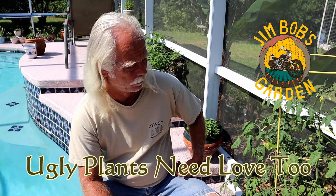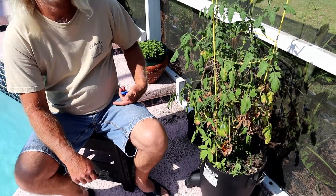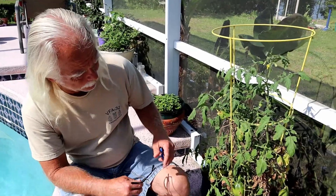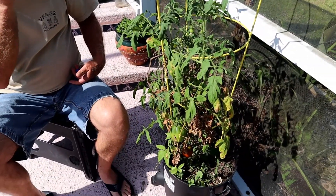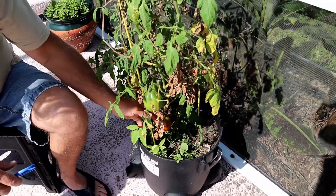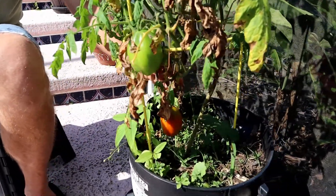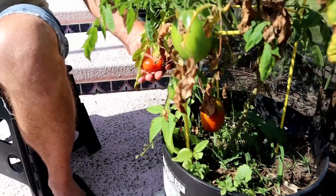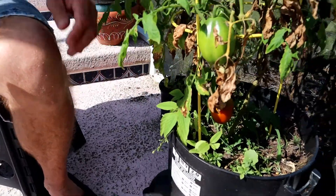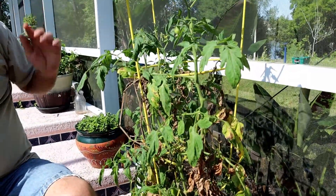Hey everybody, welcome back to Jim Bob's garden. Today I want to show you a couple things. One, I wanted to show you that even ugly plants make fruit. If you look at this plant, it's looking pretty rough, but you'll see down here I've got tomatoes hanging here. I've got a ripe one over here, and a nice big fat one right there.